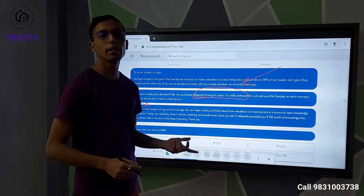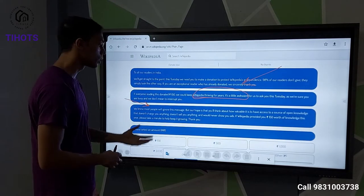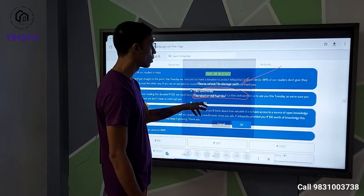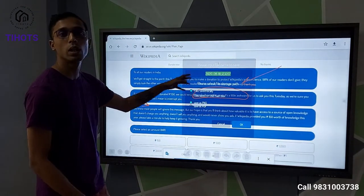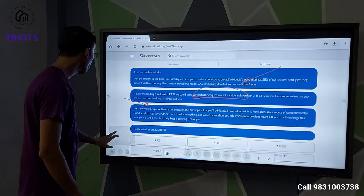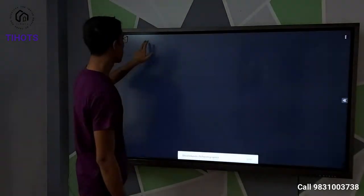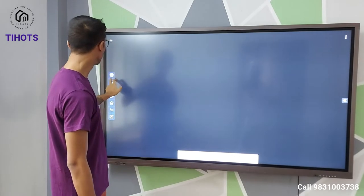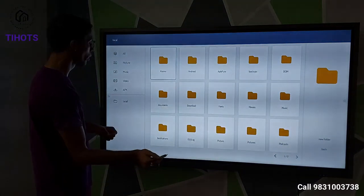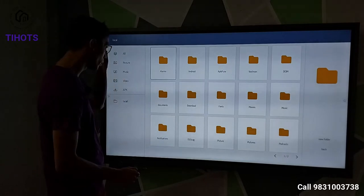If you are referencing something from the internet, any PDF or document, you can use these annotation options to annotate directly on the screen and save it as an image or PDF to your local storage or USB drive. So we come out of this — let's go back. This is the file explorer. If you put your pen drive in, it will appear in the normal Android file explorer.